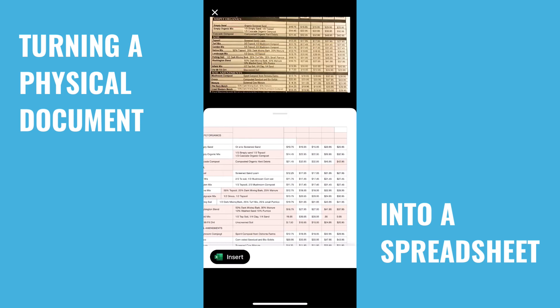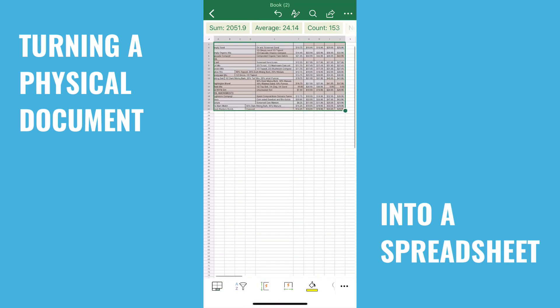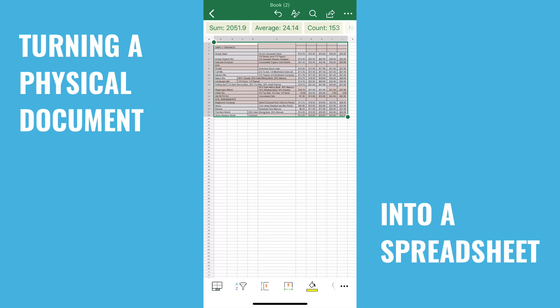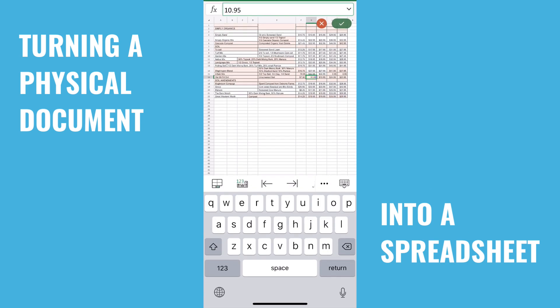And boom, there you go. Insert it. And now it looks like this. You can use that data with anything you want. We can come in here and edit, do whatever we want. Pretty sweet — awesome. Have fun with that, guys.